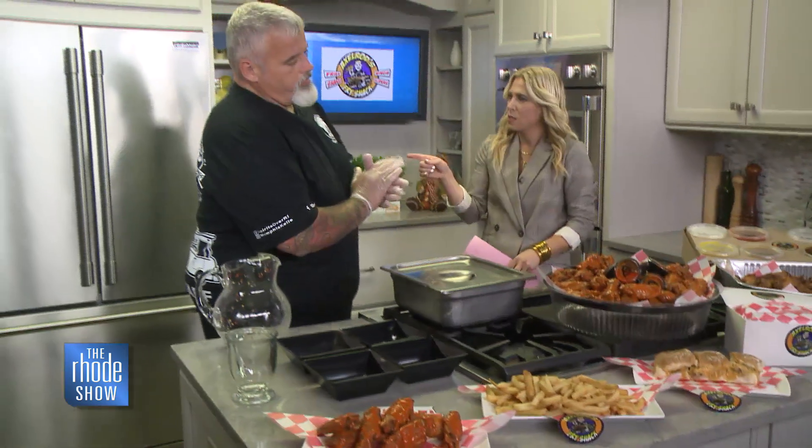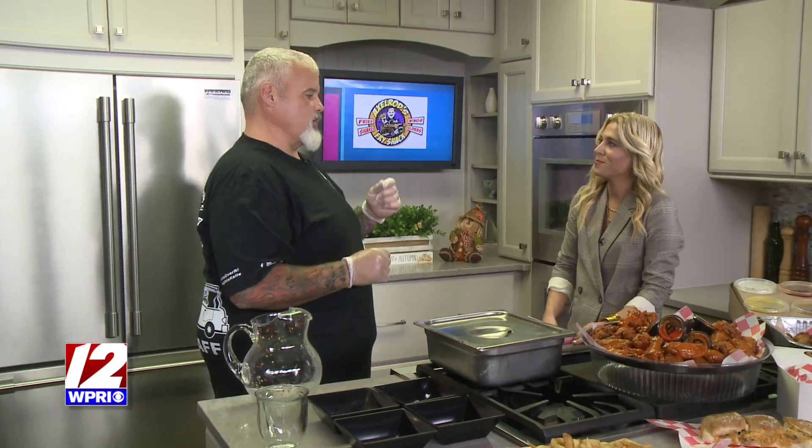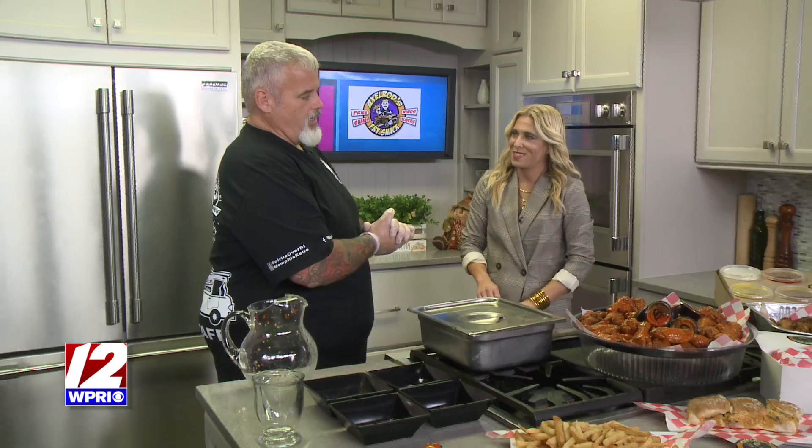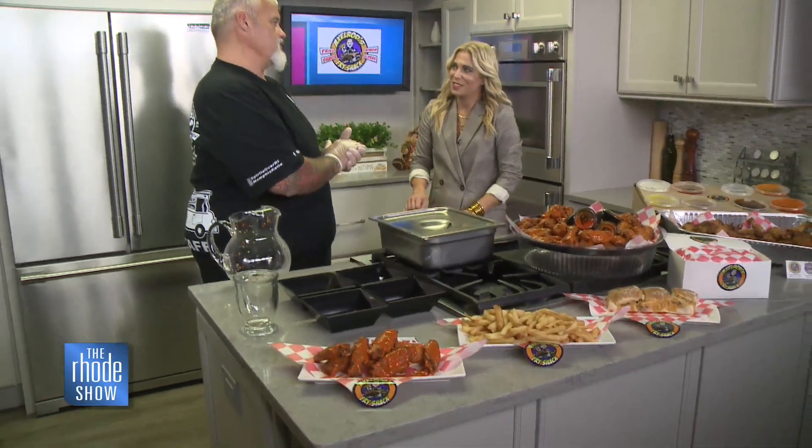We Be Jammin' has been postponed because of Sunday's weather — it's going to be a mess. So it's been moved to October 1st, the following Sunday, from 10 a.m. to 5 p.m. It's going to be 15 trucks. We'll have canine demonstrations with the city of Cranston, a beer garden, and a kids' area. It's at E-Tree Square. It's going to be a great event — that park they have set up over there is beautiful. Axelrod's truck will be there, one of many trucks.